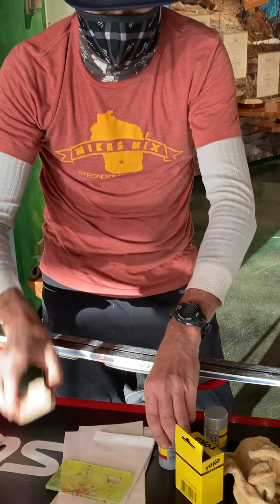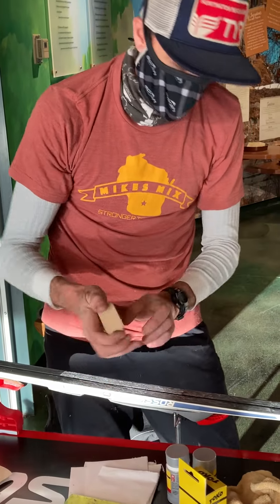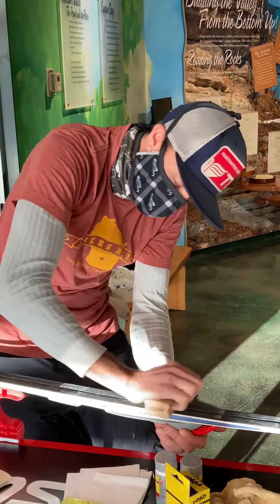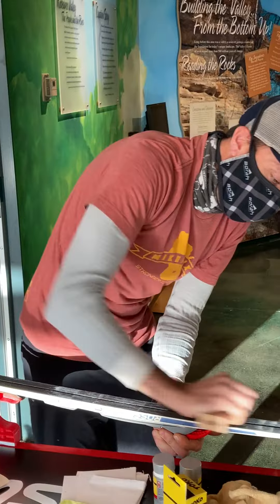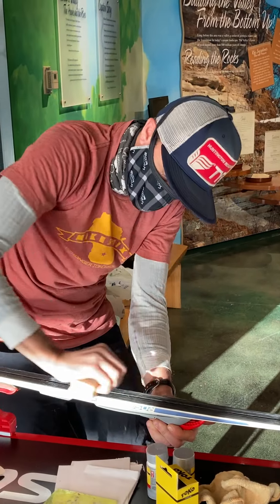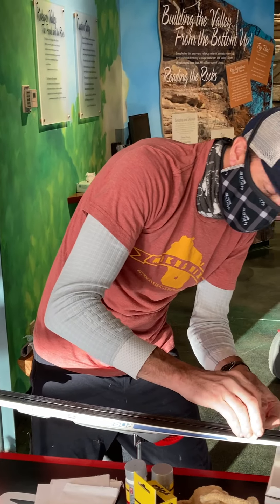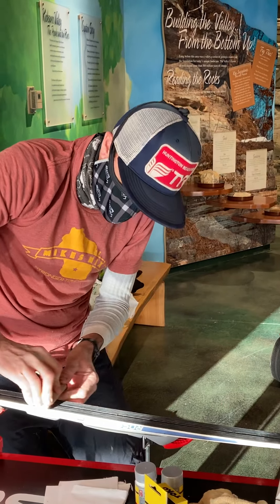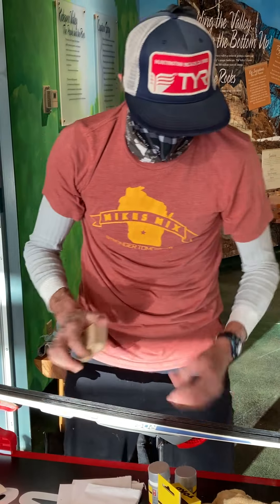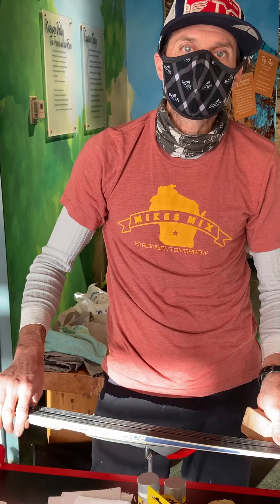Then use your cork — I'm going to send you a red and blue wax and a cork. Just set the cork down on top of the ski and rub it back and forth to warm up the wax and smooth it out. When you're done, I like to hold the cork up on an edge a little bit and make one pass from tip to tail, which smooths it all nice on the ski. You'll want to put on at least three or four layers of kick wax to start.